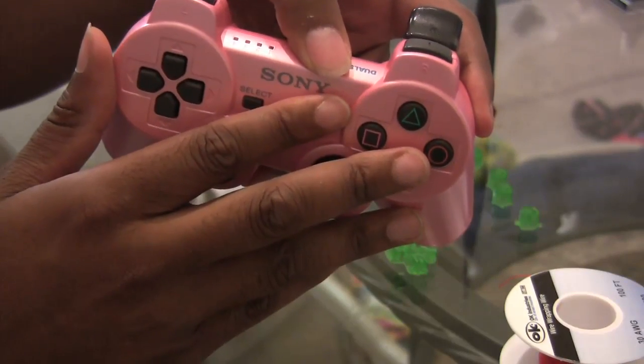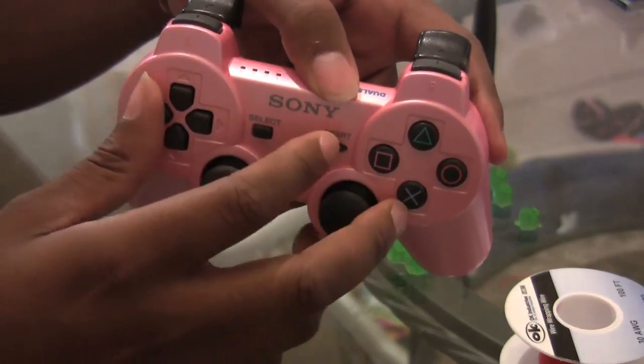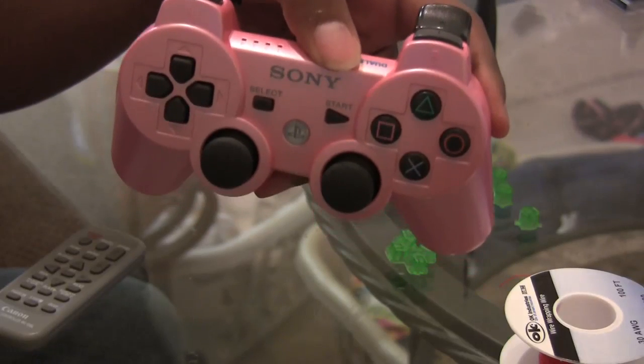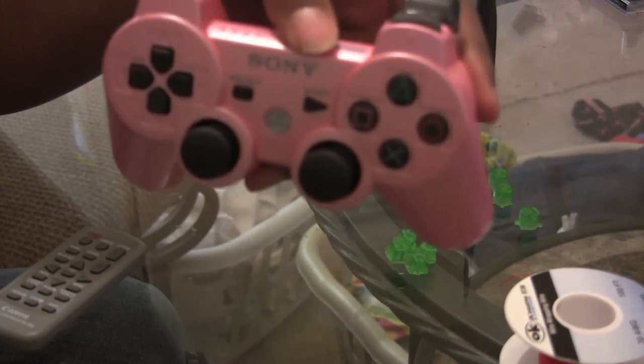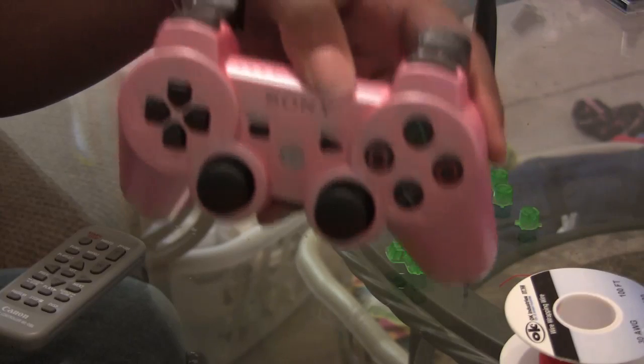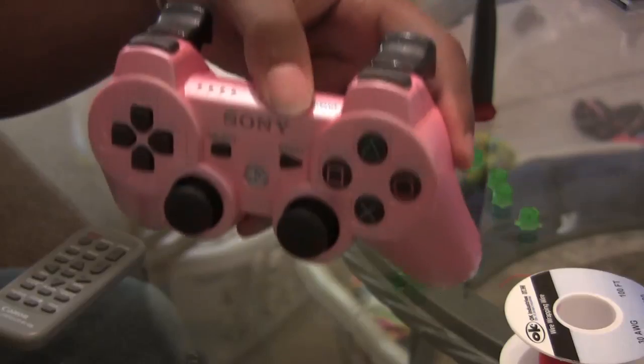So when you get hit, or you hit somebody, every button will light up — that's the effect we want to achieve. I'm going to hop right in and do some work on it. Stand by as I take it apart, then we'll break out the soldering iron.